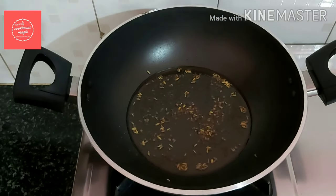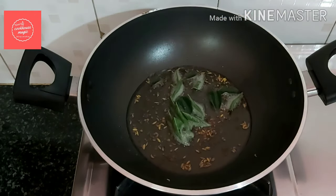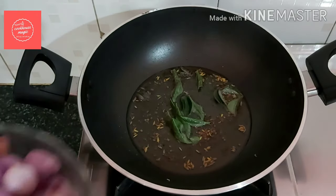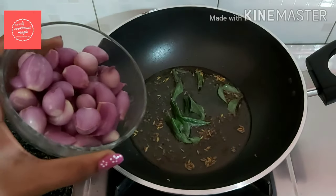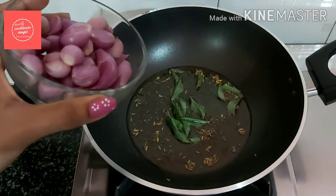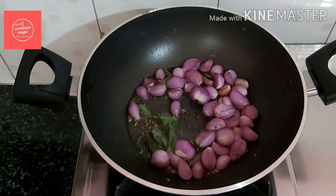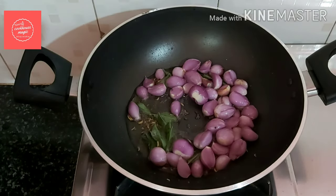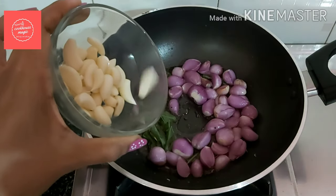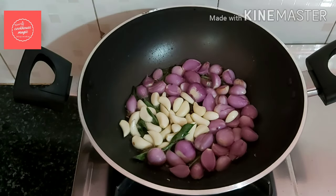Now cut a small portion of the onion. Add the onion, cut the onion. Put a portion into the dish, then put a piece in the dish and add it to the dish.